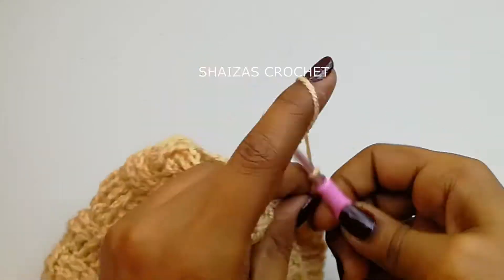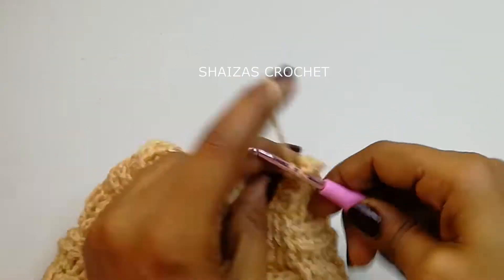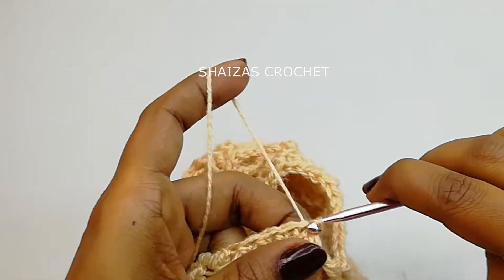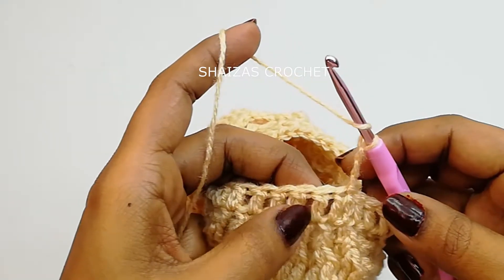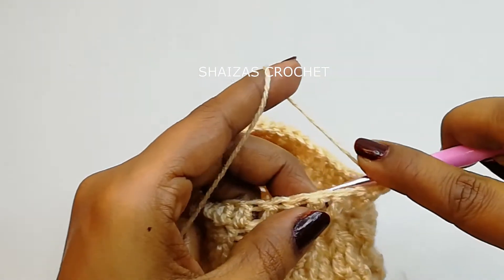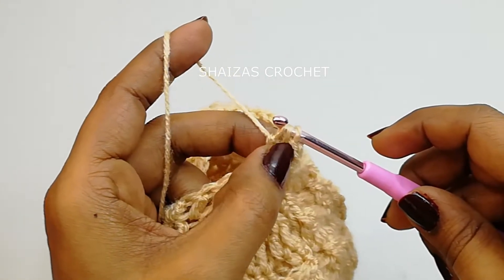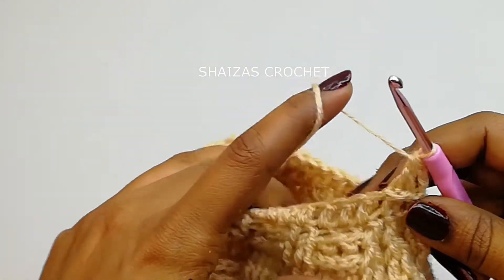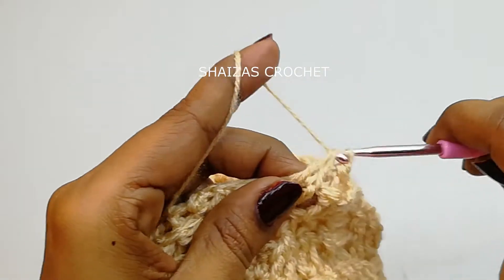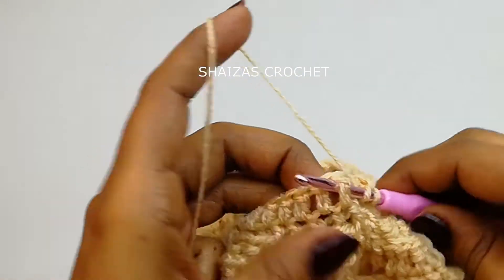Chain 3, yarn over — into the same stitch we'll make one double crochet, into the next one double crochet. In this round we are going to make into each double crochet stitch one double crochet. Slip stitch into the first double crochet. Chain 3 — yarn over — back post, yarn over pull through first two; again yarn over into the next, back post but don't close it — yarn over, we got three loops, pull through the first. Then yarn over into the next, insert the hook, pull up the yarn — front post decrease, back post decrease — continue making decreases.